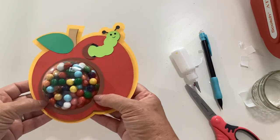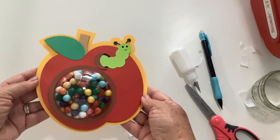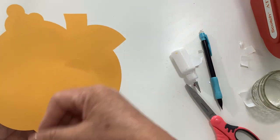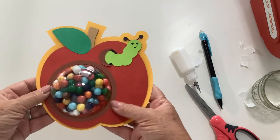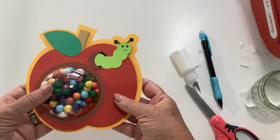And there we go — there's our little apple with a dome. What teacher or what little kid would not enjoy that treat? This one has the pull tab in the back so they just pull it open to get the candy, or the money, or a little pair of socks, or whatever it is you decide to put in there.